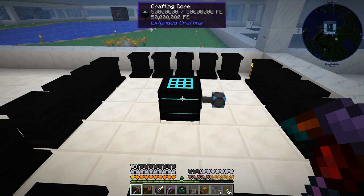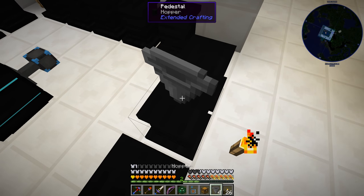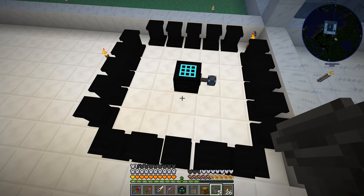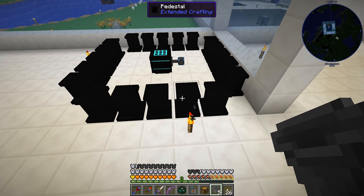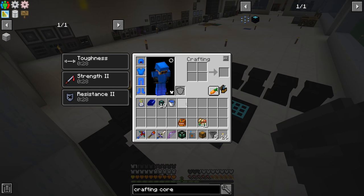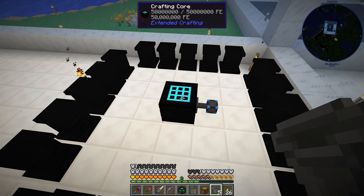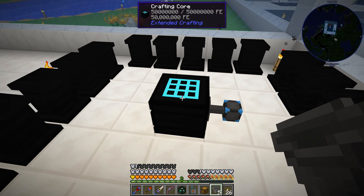I believe these pedestals can only hold one item at a time — if I try right-clicking, they only hold one item. So we don't have to worry about making sure only one item goes to the pedestals; we just need to make sure the correct item goes to the crafting core and the rest go to the pedestals. I'm going to get a little bit of Applied Logistics hooked up over here, mess around with some of these item conduits, and see if we can automate the crafting core for the four items plus the one being crafted in the center.